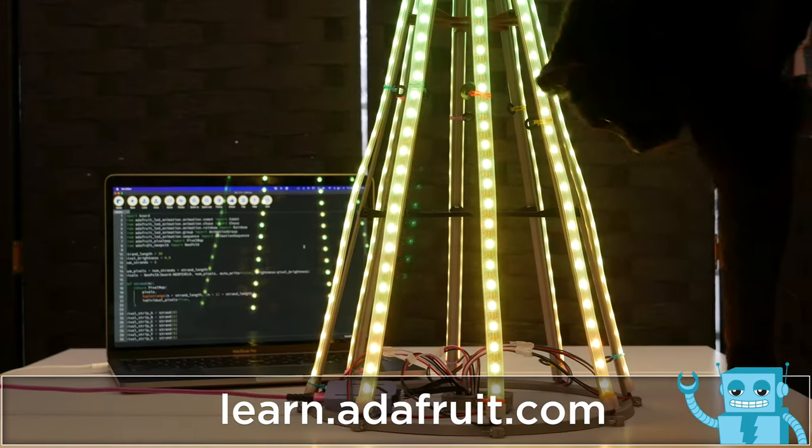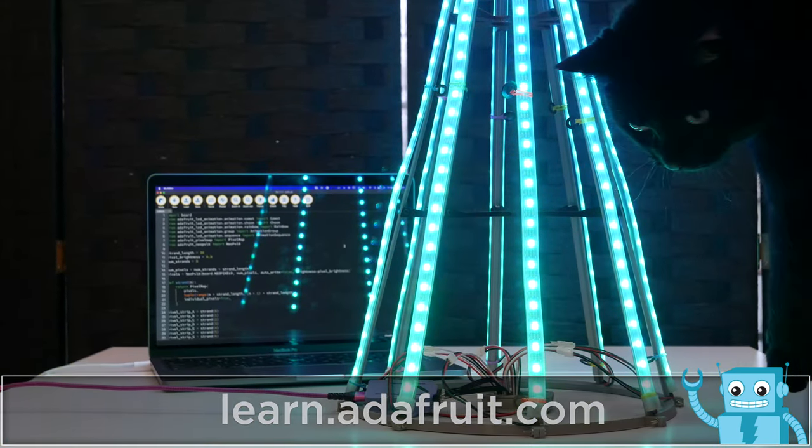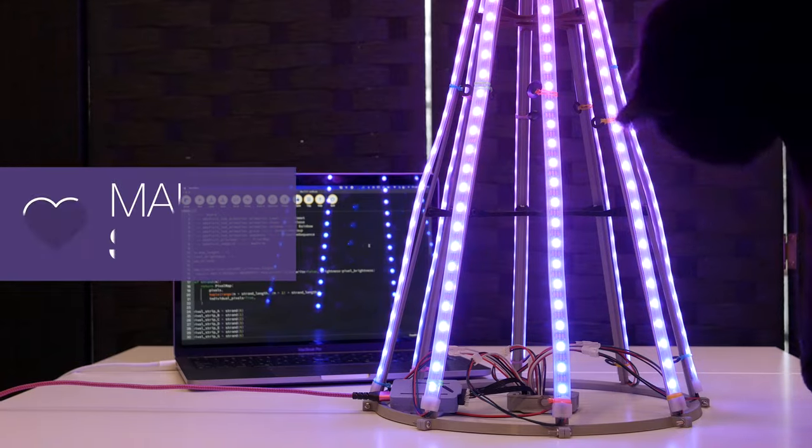You can get the example code and learn more about the Feather Scorpio by heading over to learn.adafruit.com.